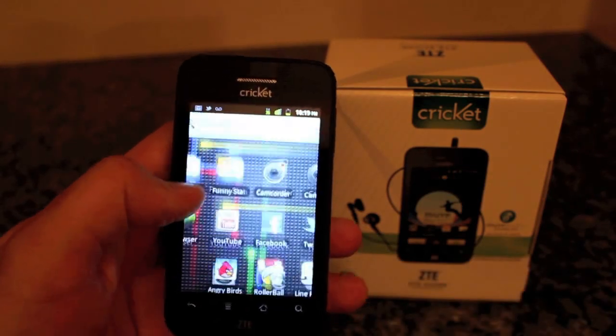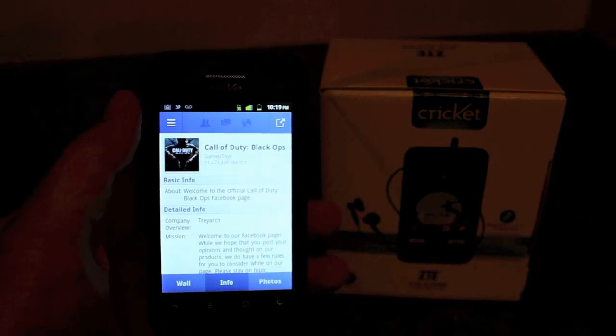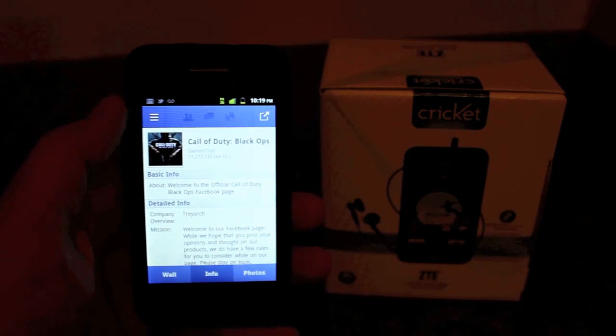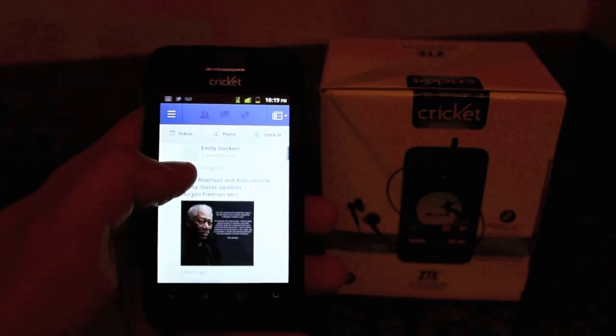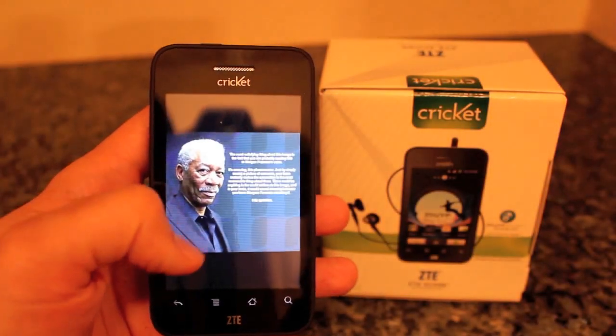Then we've got Facebook for all of you Facebook nerds out there. It works really smooth — this is the app direct from the Android Market, not the ZTE or Cricket version. This is the actual one from the Android Market and it works great on here.